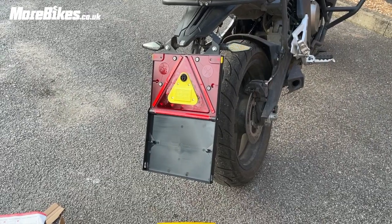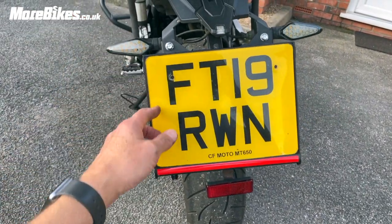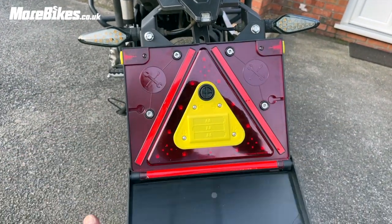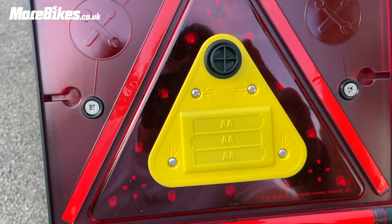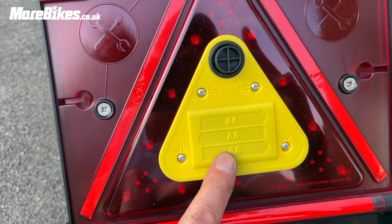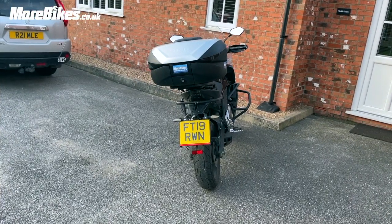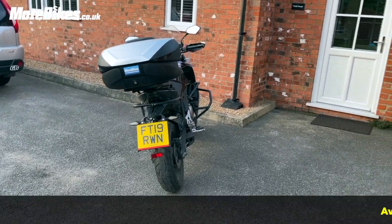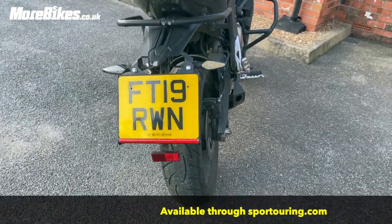Let's get those batteries in and see what it looks like. We unscrew these four things here and pop in three AA batteries — it's quite cool because it tells you where to unscrew and what batteries you need. Okay, so that's the finished job — the Motobright motorcycle warning triangle from the company Bright Angle, neatly and nicely in place.